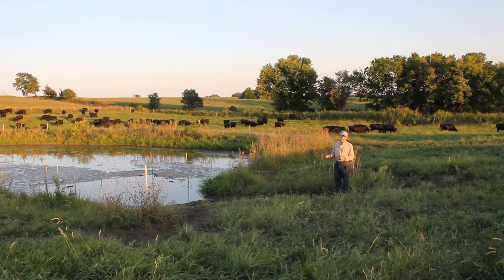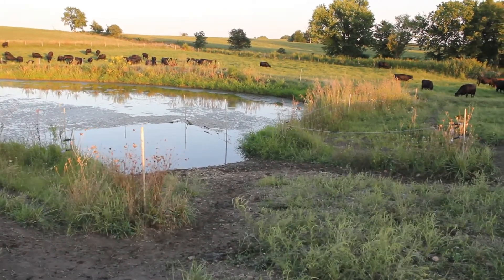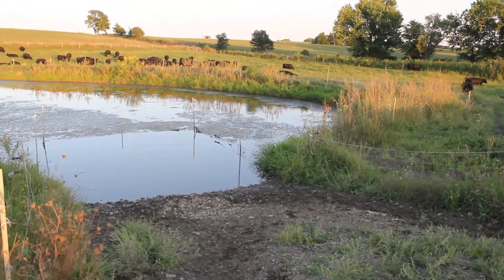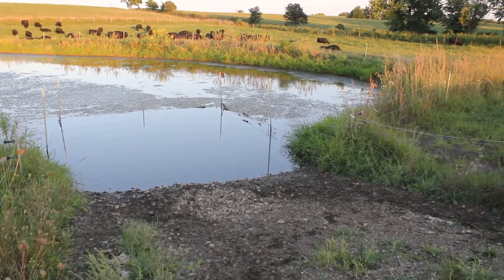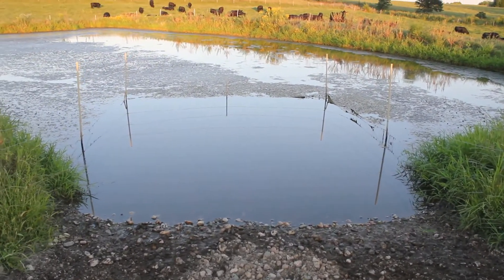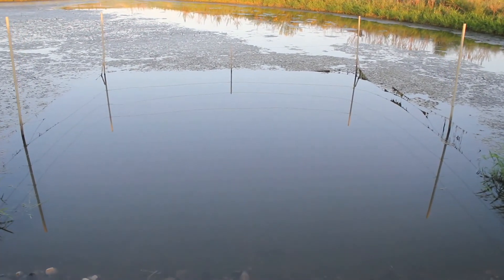What we're looking at here is a limited access watering area into a pond. This is a ramp of rock that goes down into the pond and under the water, and it keeps the cattle from getting in and standing in the pond and accessing the whole pond where they will tromp the banks down — which is really hard on the ponds and can be hard on the health of the livestock.